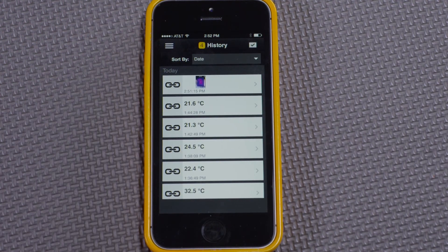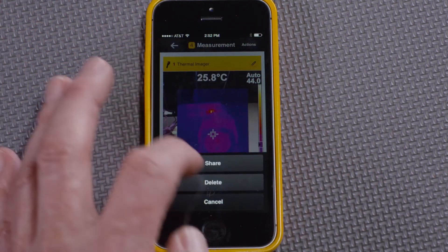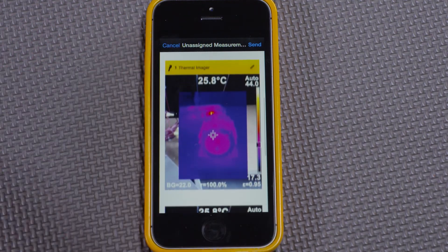I can go to History in the app, pick the thermal image I just took, select the action, then Share, and send it in an email to a team member for immediate action. In this way, I don't have to take notes or even write reports — I can send off what I know immediately.